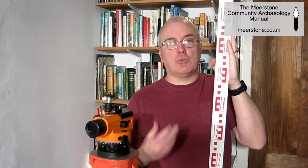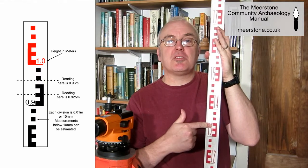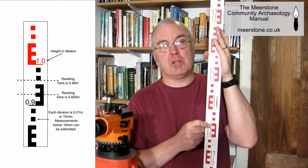A leveling staff can be made of wood, aluminium, or fiberglass, and they extend in most cases up to five meters. The staff is divided into 10mm increments, and with practice you can estimate heights to within one or two millimeters.